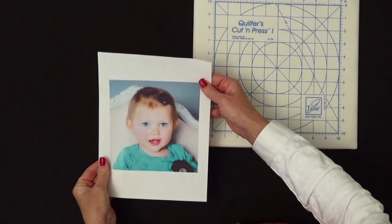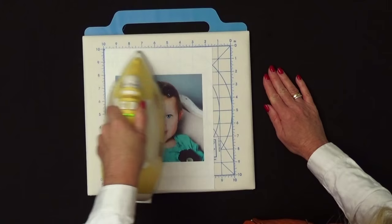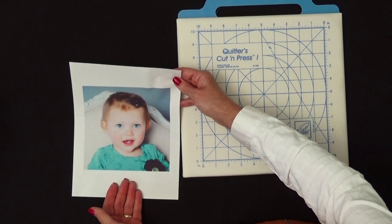The next thing we're going to do is further set that ink by pressing it. What you want to do here is use a hot iron, no steam, and just get that image nice and heated up. No need to use a pressing cloth — press right on top of it like this. Now, if your project is not going to be washed, like a pillow, you're set to go ahead and trim this down and start sewing with it.